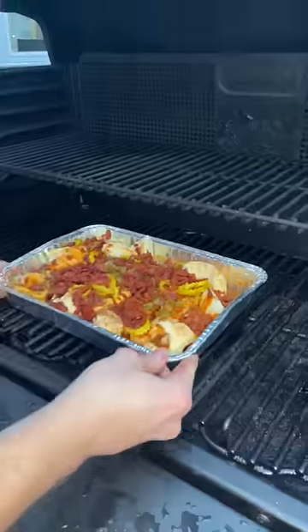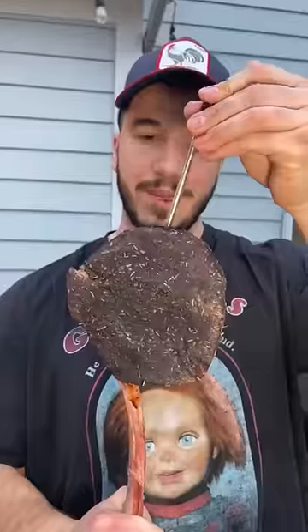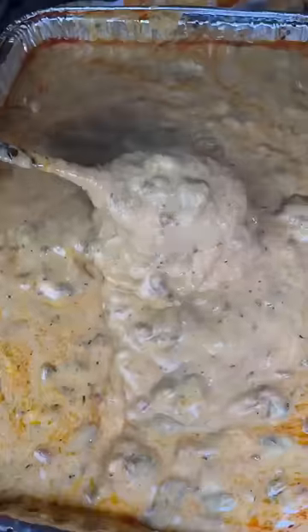Now we smoke it. If you don't have a smoker, don't stress — just feel free to throw this on a normal grill or in the oven. Use a meat probe and smoke the steak right above the queso so any drippings fall into the pan. Once the steak is done, just take off the queso too, mix it all up, and remove a little bit of oil and you're good.